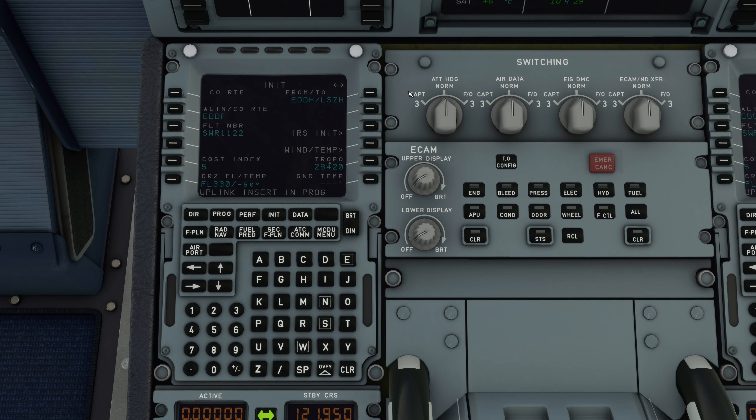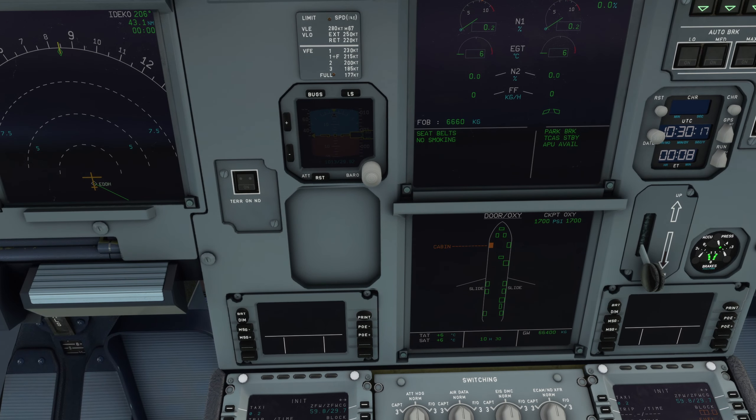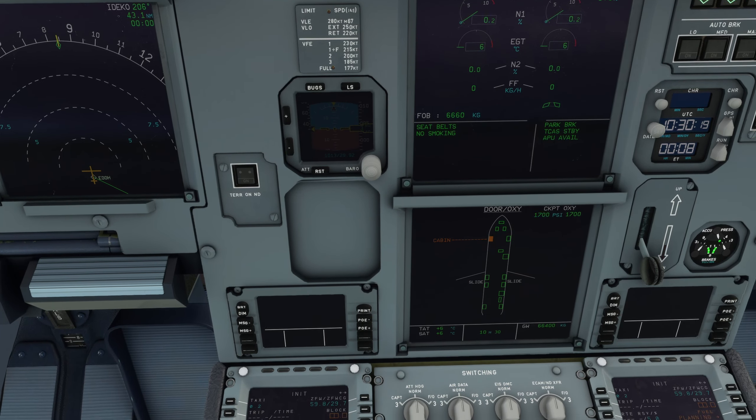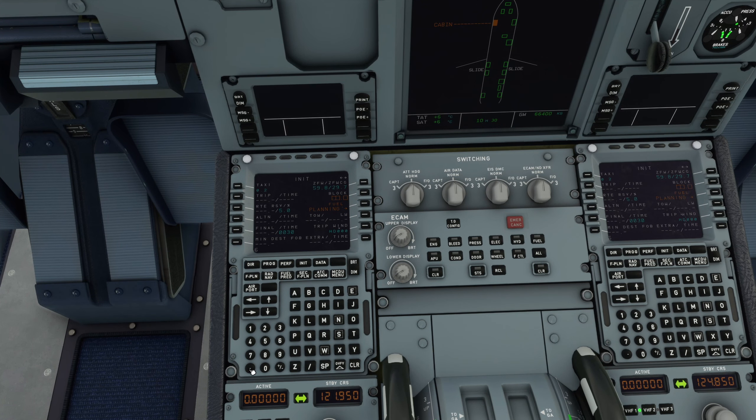Auf der Init-Page drücke ich dann Init-Request und der komplette Flugplan wird jetzt wirklich ins FMS reingelegt. Das dauert einen kleinen Moment - dem muss man eine Sekunde Zeit geben, damit das Ganze nicht überschrieben wird. Dann gehe ich auf die Fuel-Page und drücke auf den Line-Select-Key 1 rechts, um das Zero-Fuel-Weight und das Zero-Fuel-Weight-CG einzutragen. Als nächstes schaue ich mir das Block-Fuel an - immer abrunden, ganz wichtig. Das sind hier 6,6 Tonnen, ich gebe 6,6 bei Block ein und schon sind beide Seiten fertig ausgefüllt.